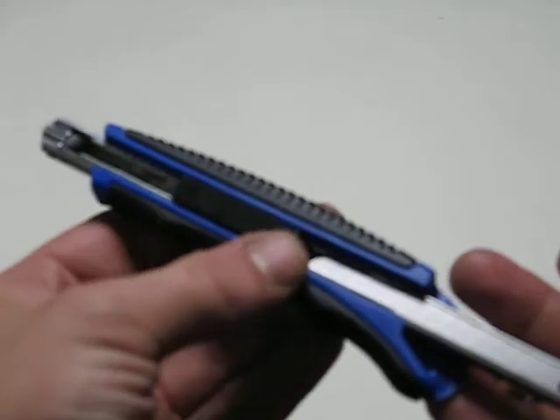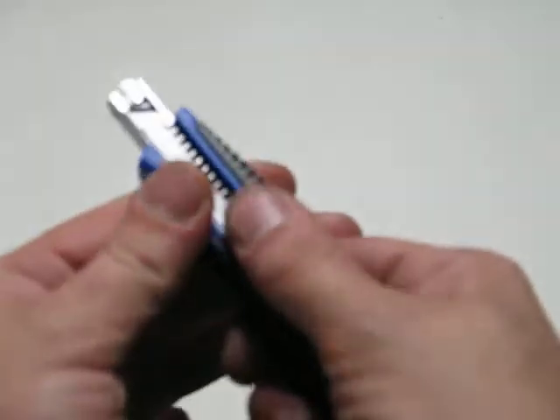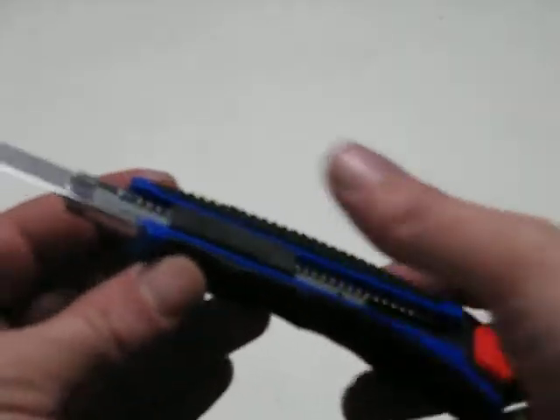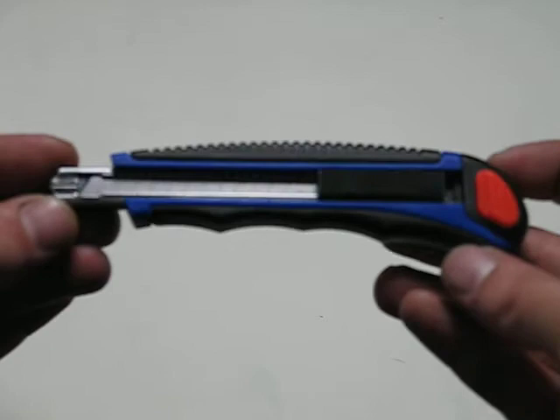It is always best to keep the auto locking about midway, and then that will push firmly into place. You can see that will not move out. Then you can push the auto lock back and you are ready to go. Thank you for watching this demonstration of the made in Sheffield 9mm knife.